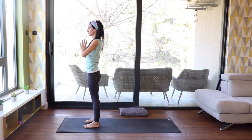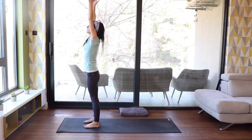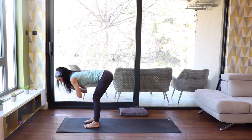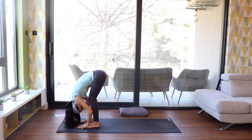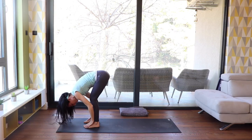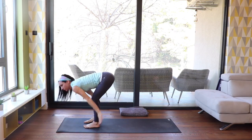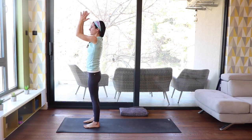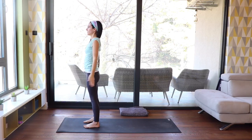Now do one more sun breath in your own rhythm — just enjoy the movement and let your breath guide you. Take a deep breath in while circling the arms down, around, and come up to standing. Exhale, hands together. Breathe in, hands down, around, and up.